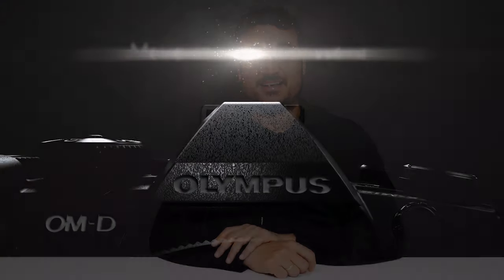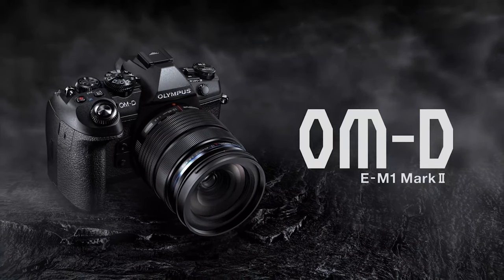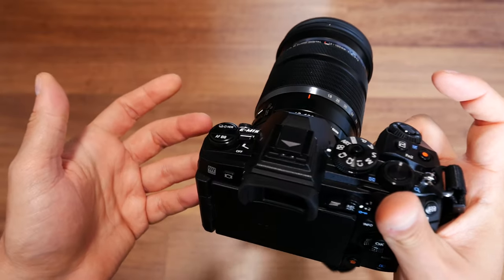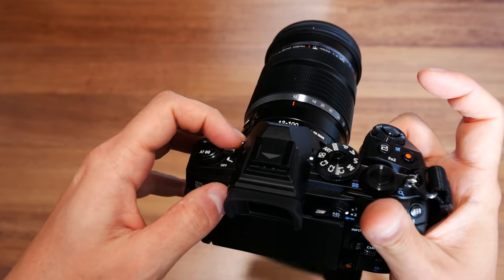Okay guys, you got me - I've been cheating this entire time. I had a second camera I didn't tell anybody about, and today I'm going to expose that camera. As you already know from the title and thumbnail, this is the Olympus OM-D E-M1 Mark II.